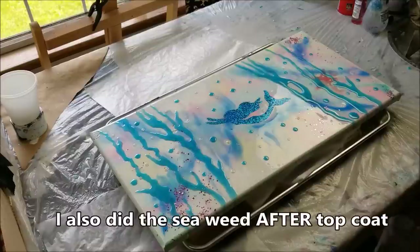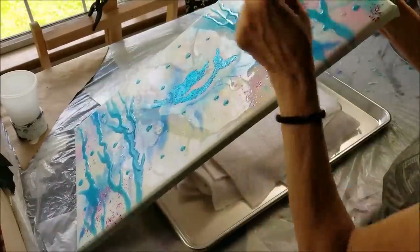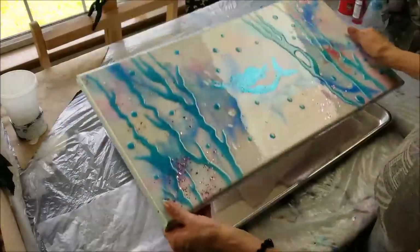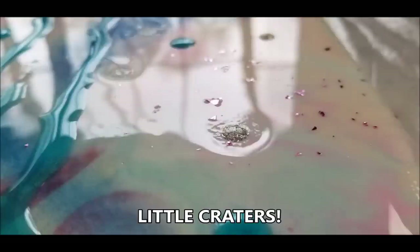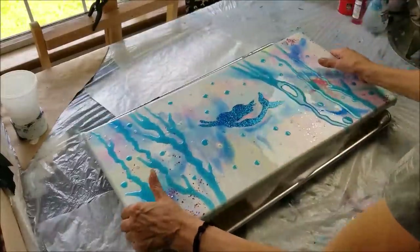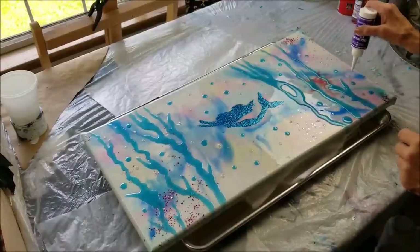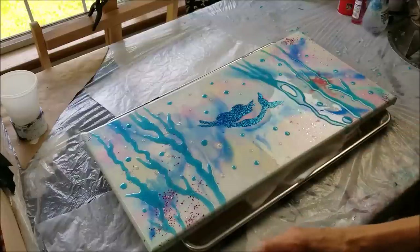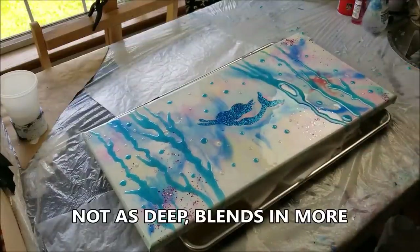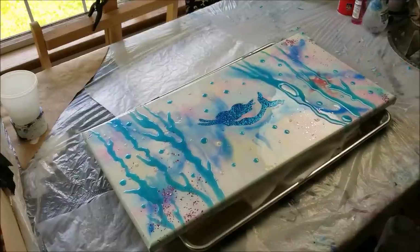After the glaze dried, I put the resin on, and after that dried I had these little indentations. I'll show you a picture — wasn't that strange? So what I did was go back over it and fill in the little dented circles with the Diamond Glaze again. It still has a little indent in it but that's okay.